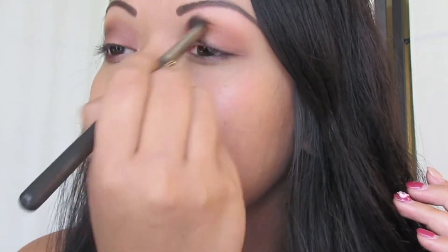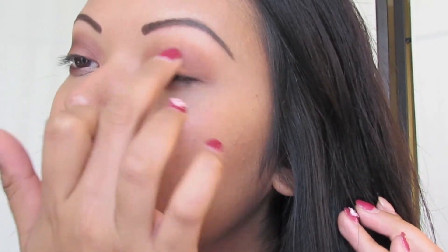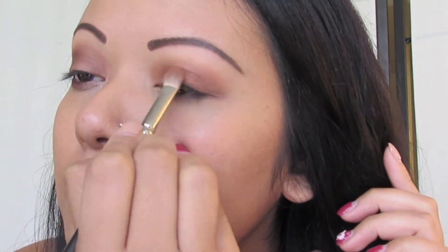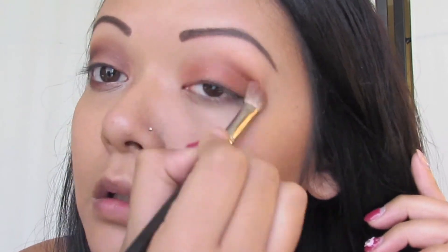After blending out Texture, you're going to grab your NYX cream eyeshadow in CRS14, called Oolong Tea. Apply this on your lid and use your finger to use it as a base eyeshadow and blend away. Then grab a fluffy blending brush and MAC's Coppering, and apply this over your cream shadow. You can keep applying as much eyeshadow as you'd like to brighten up your eyes.